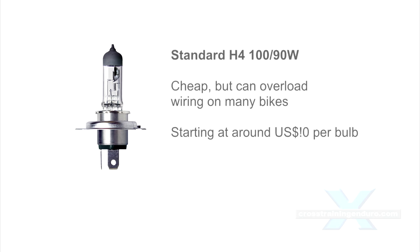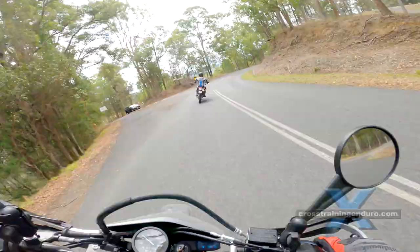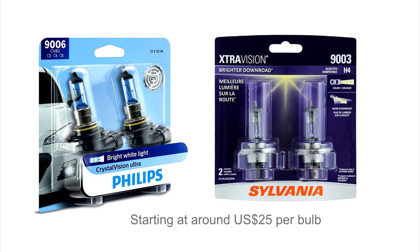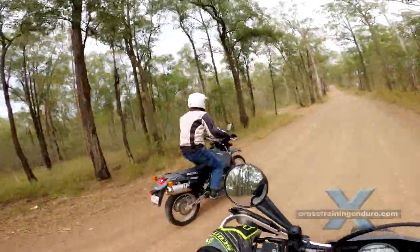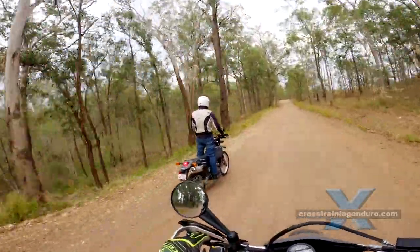Other cheap options: some manufacturers put out halogen bulbs with a 100 watt high beam and 90 watt low beam. However, this could overload the wiring on many bikes and may not be very effective anyway if the stock wiring does not allow full draw. Next, ultra bright H4 bulbs — some manufacturers such as Sylvania, Philips and Osram make premium halogen bulbs claiming anything from a 30 to 100% increase in light. In our experience they don't seem much brighter, although opting for a whiter light than the standard yellowish halogens does help.